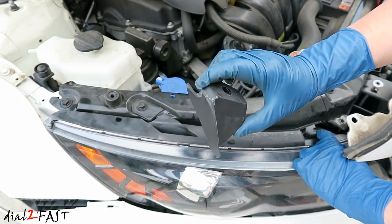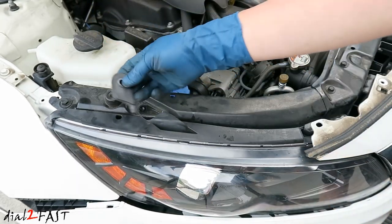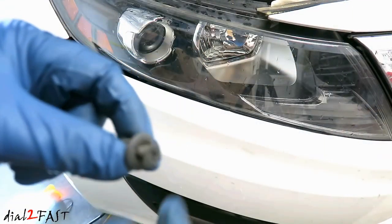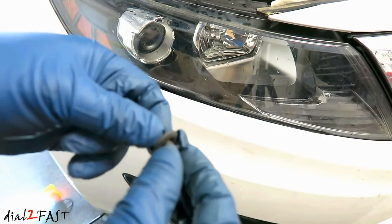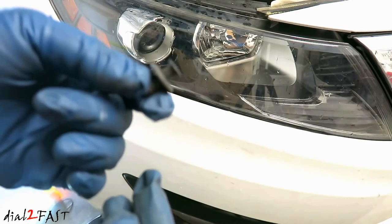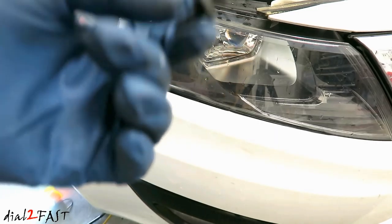Here is the bracket on the headlight, and here is the other bracket. I just want to say I hate these clips that they use — you would think you use a Phillips screwdriver and just unscrew it, but no, it keeps spinning and spinning. So you end up having to use a pry tool to pry it out. It's a pain in the butt — I've wasted so much time getting these stupid clips out.